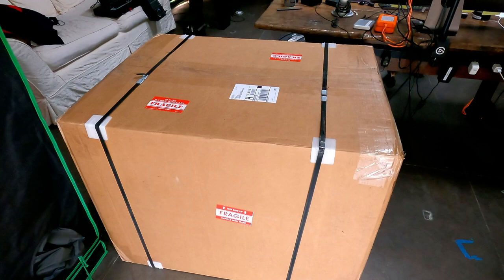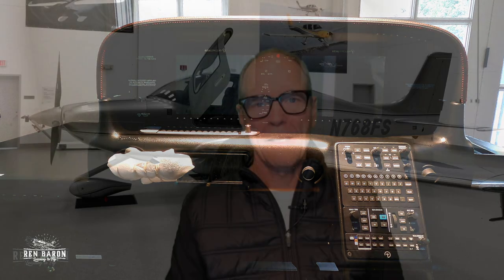Now if you watched my last video, you know I got the greatest Christmas present ever — a Cirrus Real Sim Gear cockpit system. I decided to do my one and only unboxing video, which was kind of fun and frankly got a lot more views than I ever would have imagined. If you watched that video, you know that this big box included lots of little boxes — let's call them the support cast — and then last but not least, the star of the show, the Cirrus cockpit main unit.